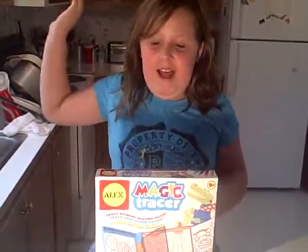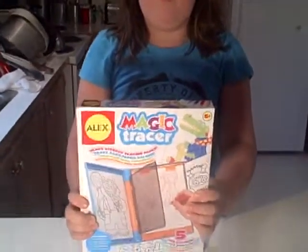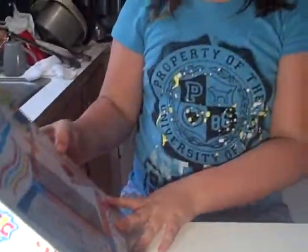Hey guys, this is Des. Today I'm here with a product review. So this is the Magic Tracer.